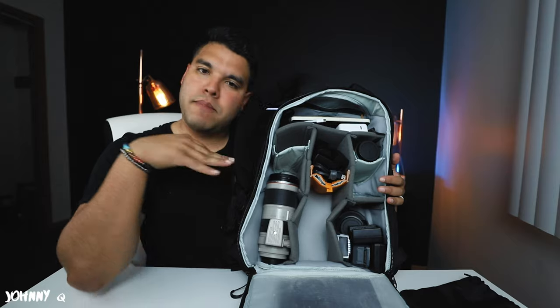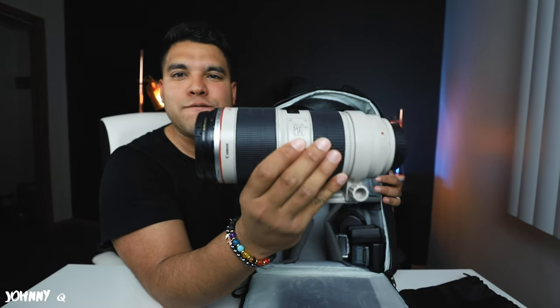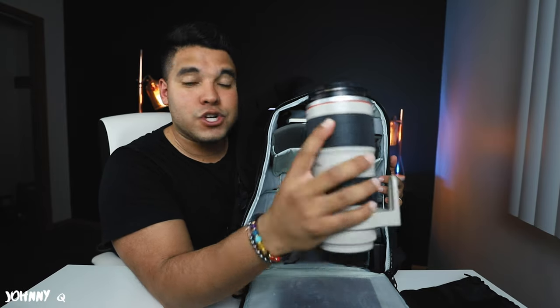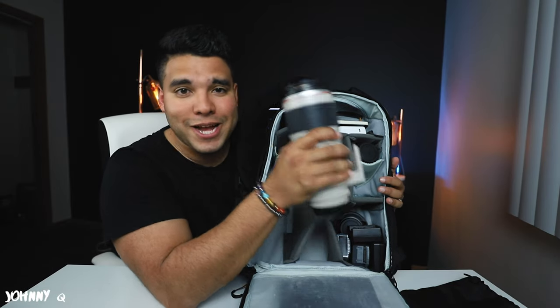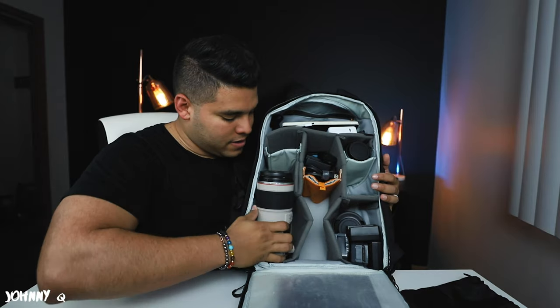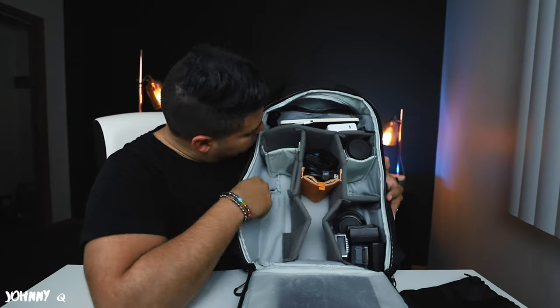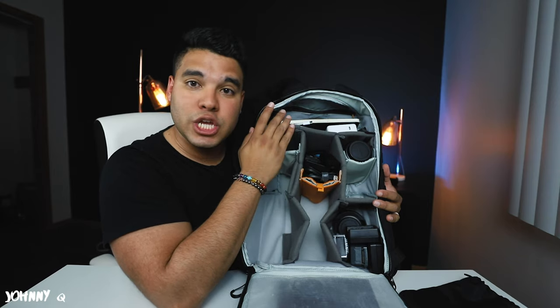On this side I have the lens of all lenses — the lens every photographer and videographer should have: the Canon 70-200mm f/2.8, version 2. This deserves its own separate video, but essentially this lens fits right in here perfectly. I love it. Moving on, in this spot I usually have a 24-70mm, but it's currently set up for a video shoot so it's not here.